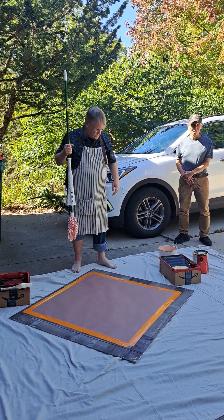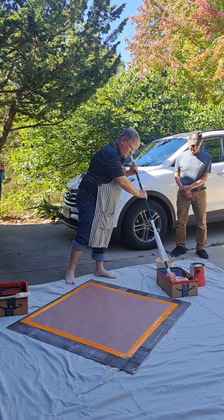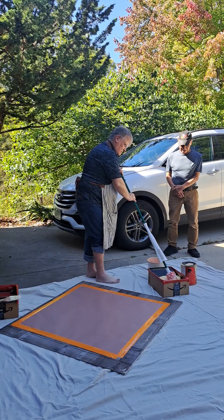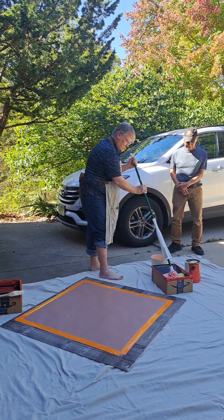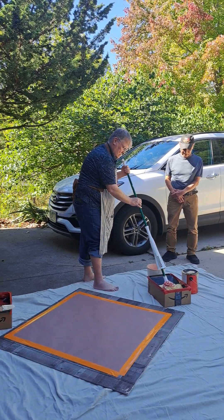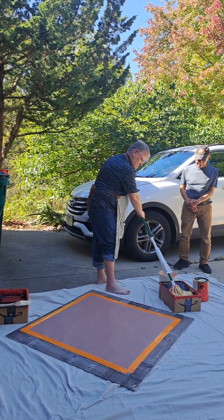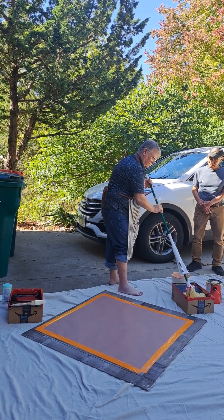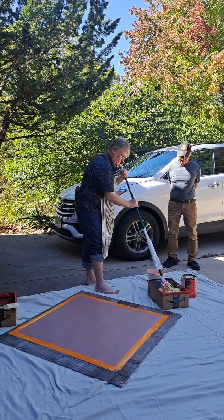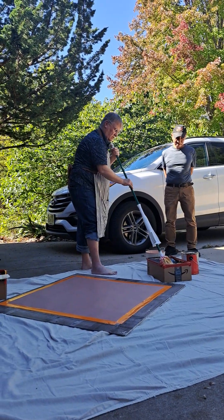He made it. Okay, here we go. You just use interior paint? Is that what you're using? Whatever I found that was on the sale rack at Menards — could be exterior, could be interior. The color is what got me.